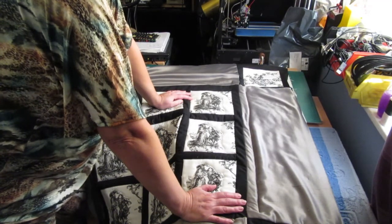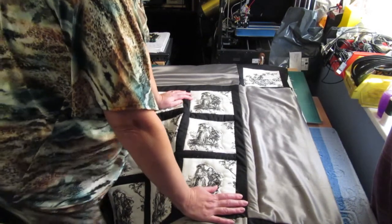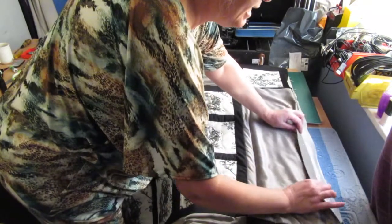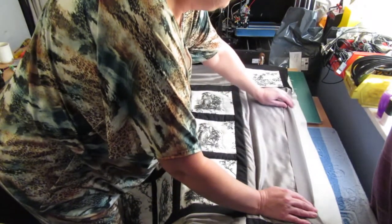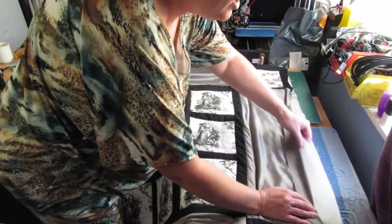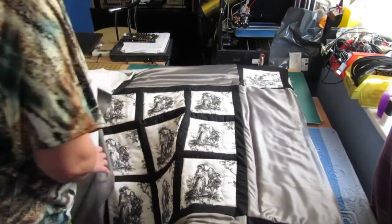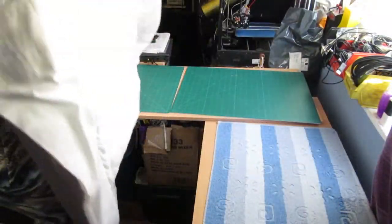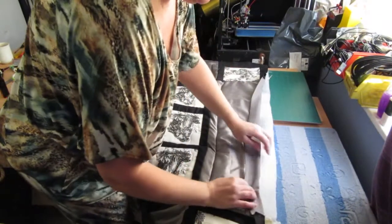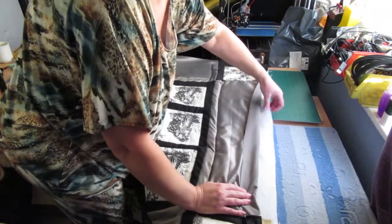No one seems to do it this way at all, but I'm doing it my own way. What I've done is I've cut about half an inch to three-quarters of an inch off the batting. I've got one side left to do — you can see the batting comes to there, so I'm going to cut down there.